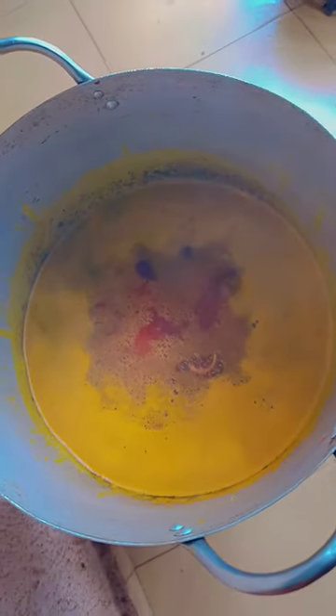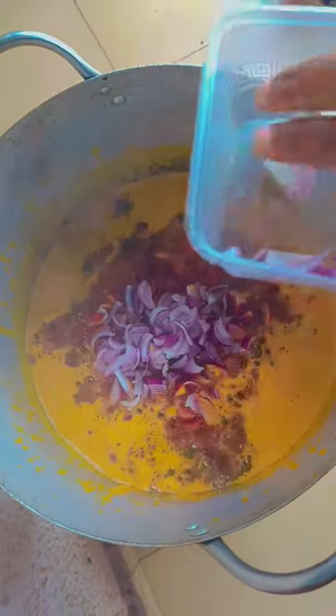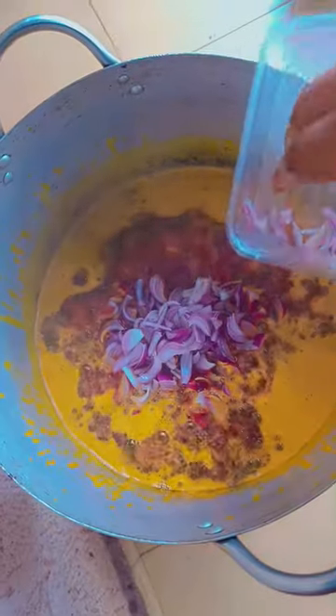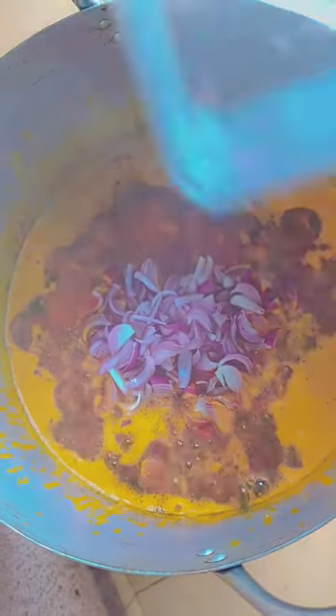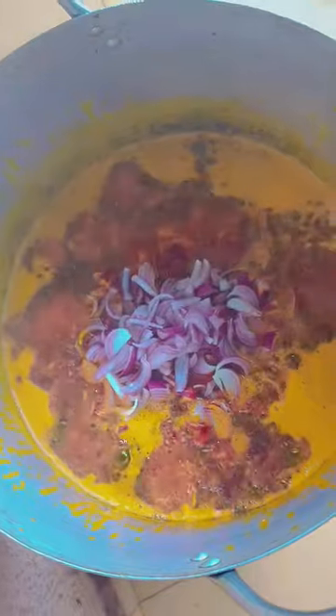To prepare the sauce you need palm oil, salt, onions, uzza, and so on. You cook your palm oil, add a pinch of salt, then add your onions and stir.